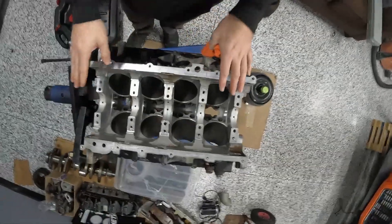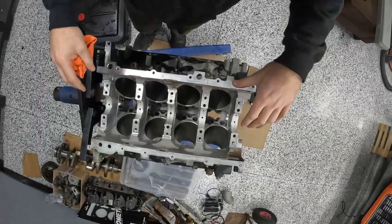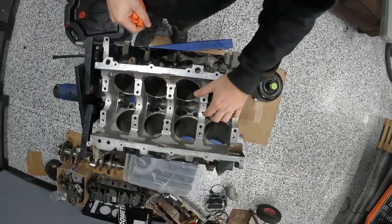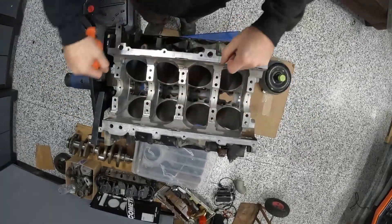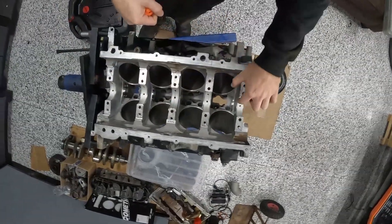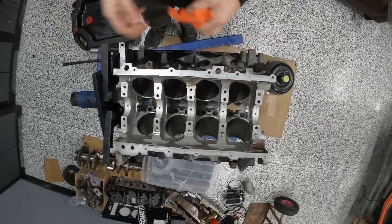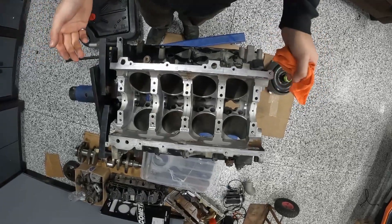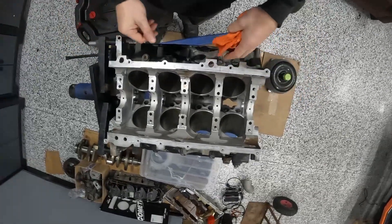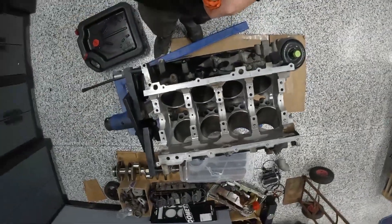All the lower main bearings are in. Now I'm going to put the crank in dry — just a tiny bit of lubricant — put all the lower halves on, torque everything down with plastigauge in here, and check the tolerance. Just for fun, I checked it before I took things out and they were close to 2.5 to 3 thou. I'm curious now with the new bearings and the polished crank what they come out to. Let's find out.